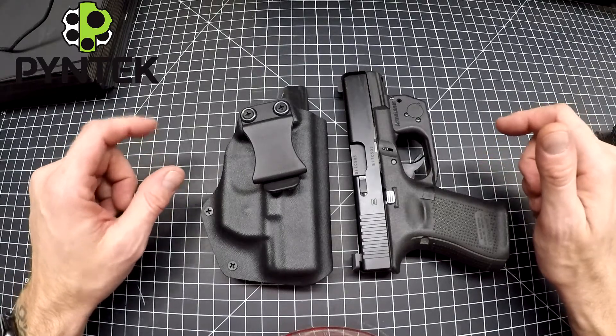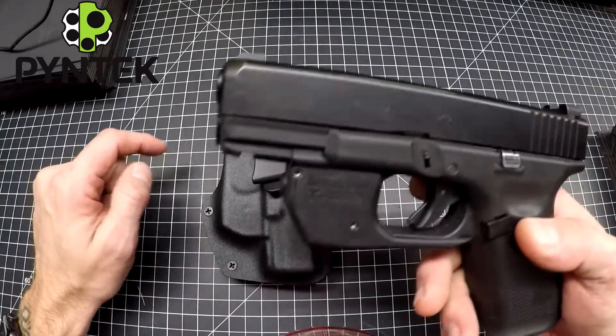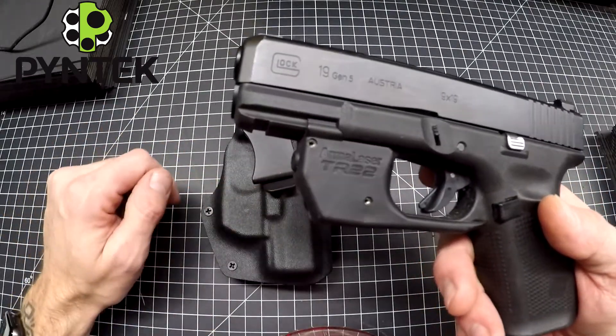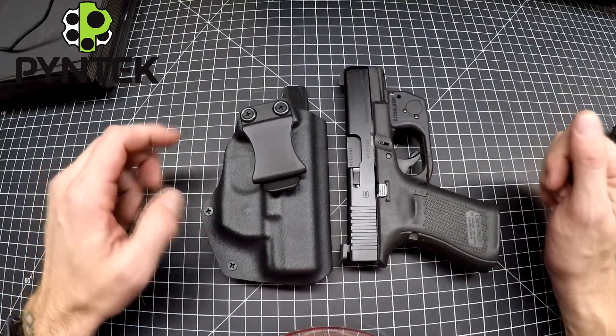Hey everyone, Mark here from Pine Tech. Today I'm going to be showing you my compact holster for the Glock 19 with the Armalaser TR22 on it. You can also use this for the Glock 23 — same gun, different caliber.